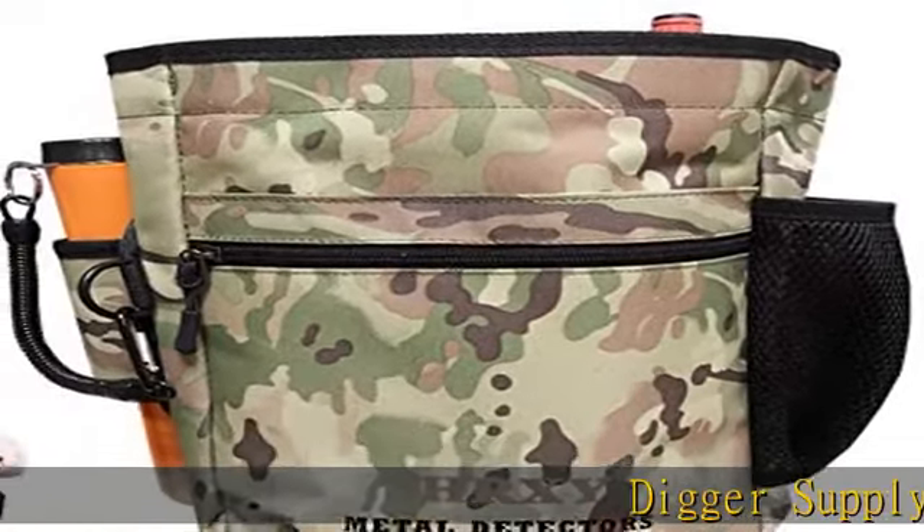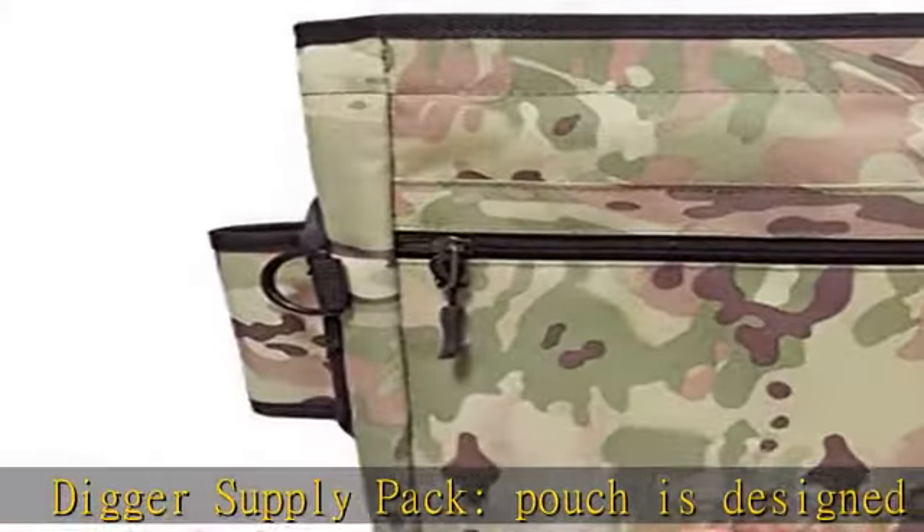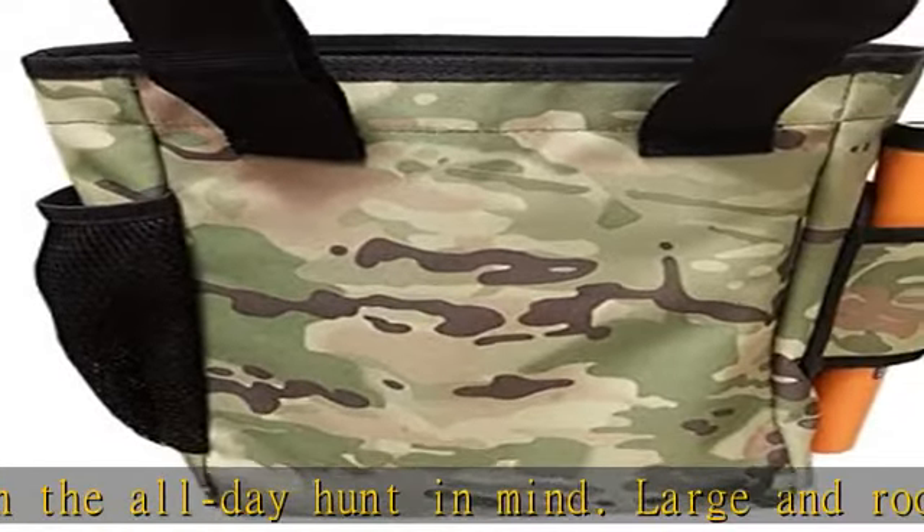Digger Supply Pack pouch is designed with the all-day hunt in mind. Large and roomy, this pouch is perfect for those high trash areas — the pack will hold it all. Made from 1000D nylon cordura fabric, the pack is made to last.